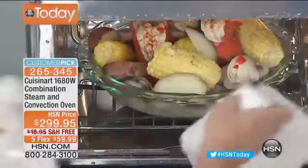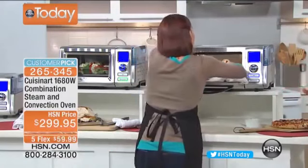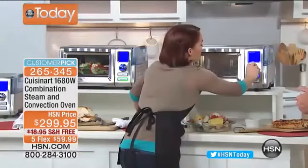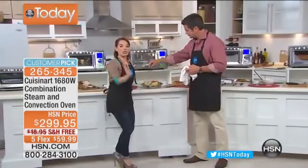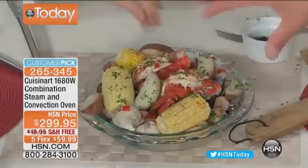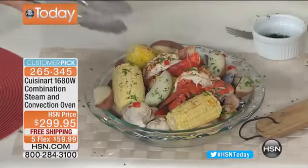This is a clam bake! We still have a little summertime fun left — why not? Lobsters, clams, potatoes, corn — everything done in one shot. Think about trying to do this in a traditional oven at 450 degrees in a huge oven. You're wasting energy. You're saving money when you buy this machine. For Thanksgiving, Christmas, Hanukkah, New Year's — whatever holidays you celebrate — you can bake hams, chickens, and more in here.